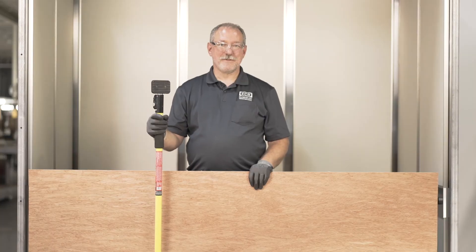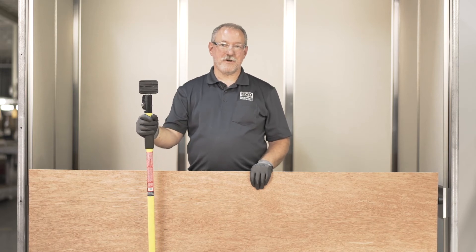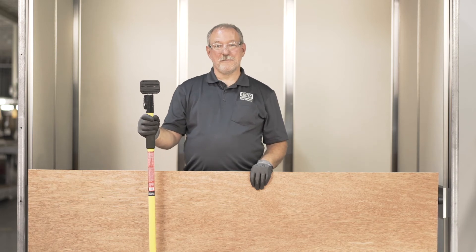Now it's time to drill the holes in the canopy. We'll use the template, and we're going to hold the template in place with these spreaders. I can't do this myself, of course, so I'm going to get the help of my friend Alan from MAD.